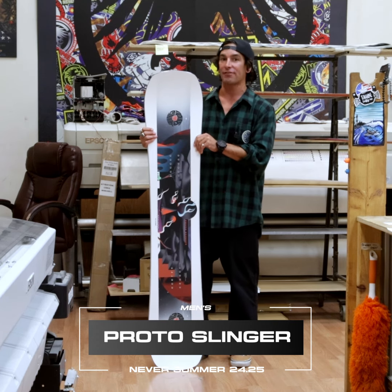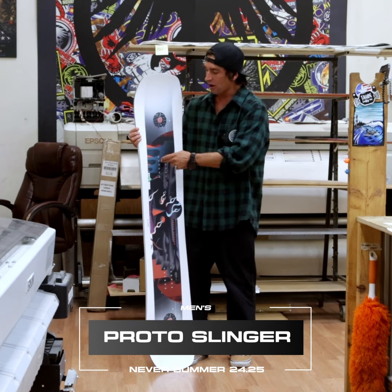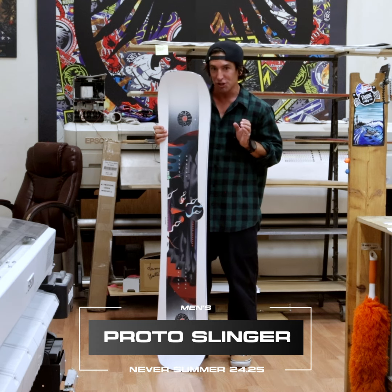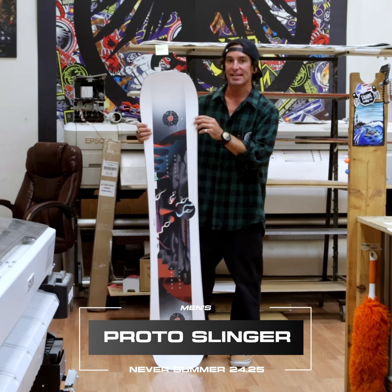The Slinger also features carbon VXR carbon configuration — carbon Vs on tip and tail — which take that energy from underfoot and blast it out to the edges and to the tip and tail, making it extremely energetic on the nose and tail.